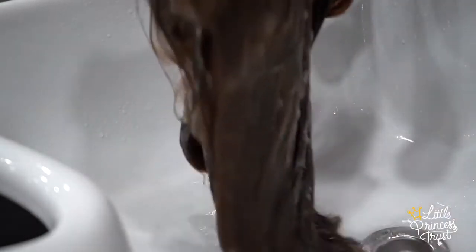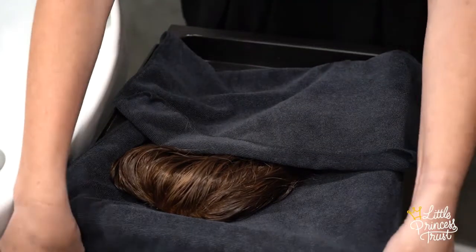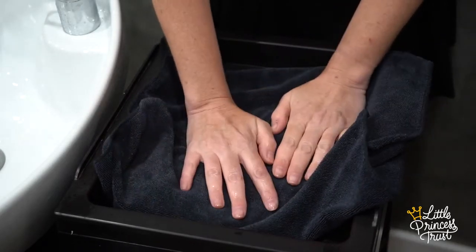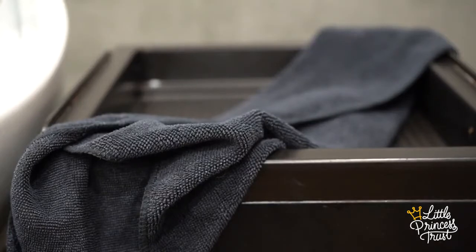When we are sure that we have removed all the products from the hair, use a towel to gently blot dry the hair. Then leave the hair wrapped inside a dry towel for around half an hour to remove more of the excess water.